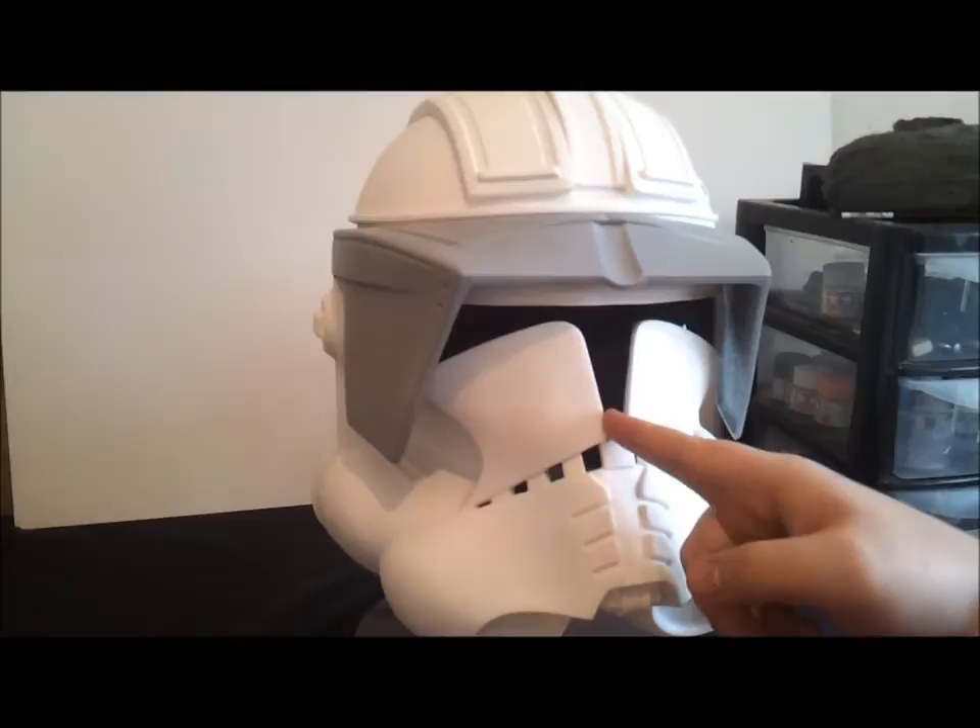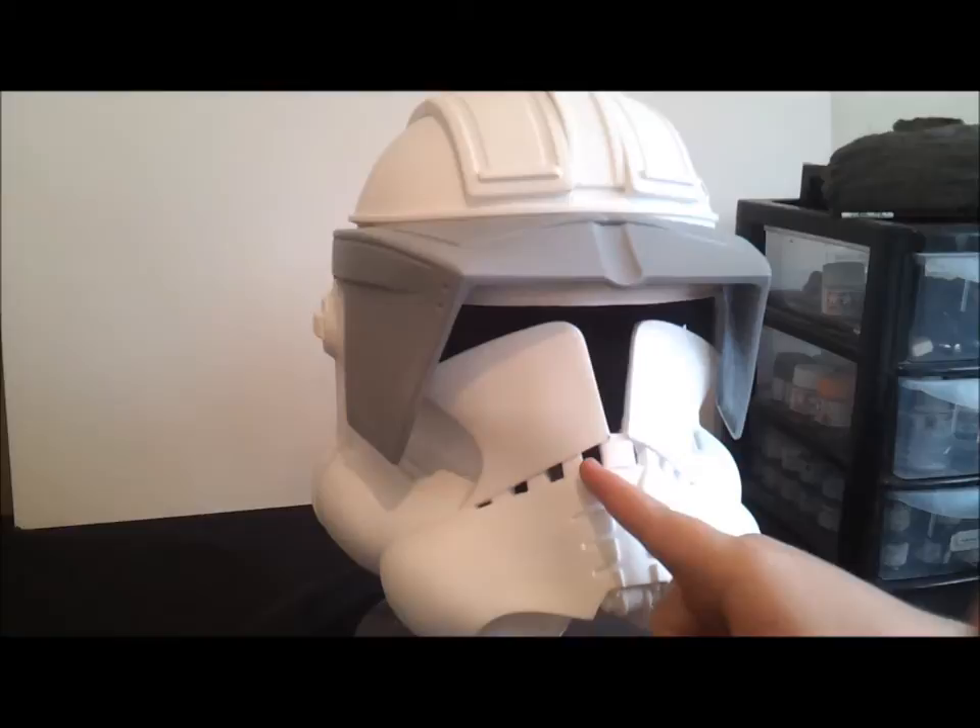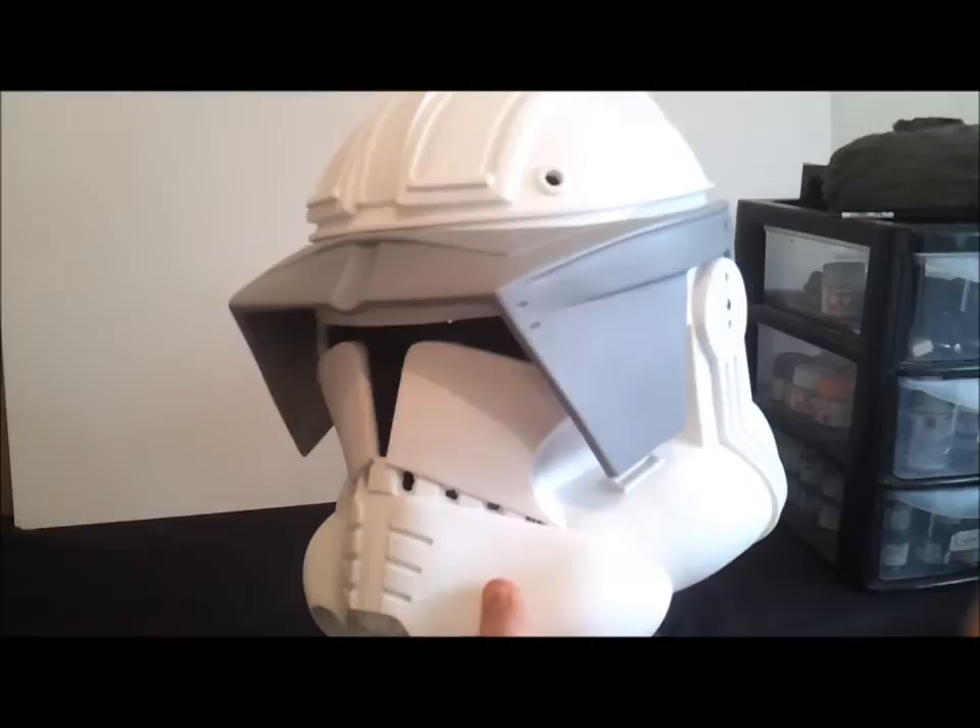I've trimmed out the visor area and I've trimmed out the frown. These ones have all been filed in with detail files, as you can see — they look very nice and neat. The other side not so much; these have just been drilled through with a drill.